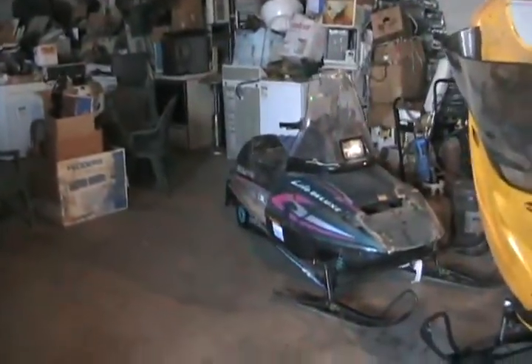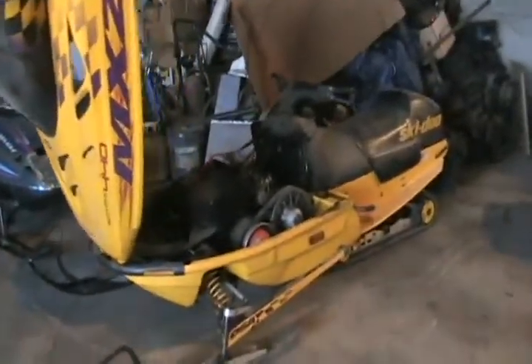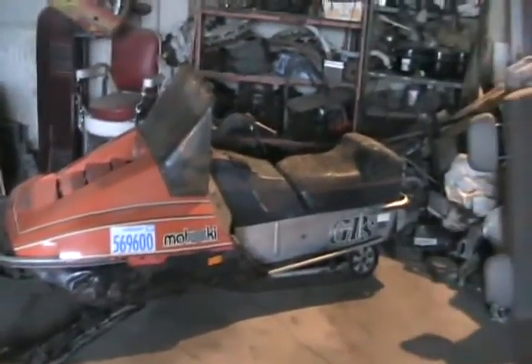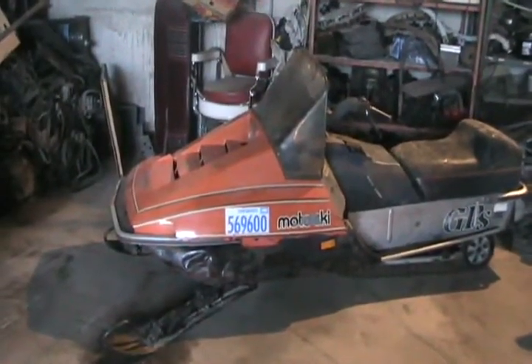This is the first start of my snowmobiles for the winter season 2009, it's December. 97 Polaris Indy Light 340, 98 MXZ 500 Ski-Doo, and an ancient 1981 Ski-Doo with a 377 Citation motor in it.